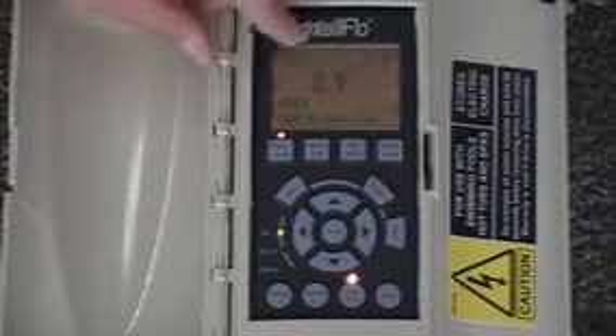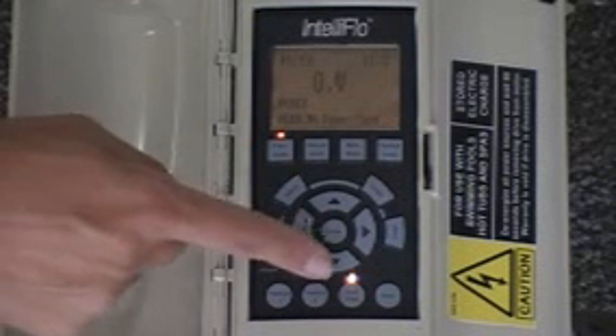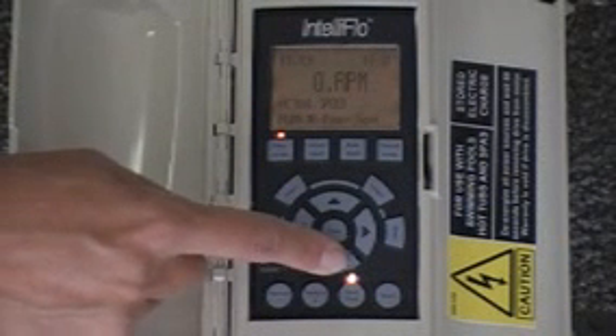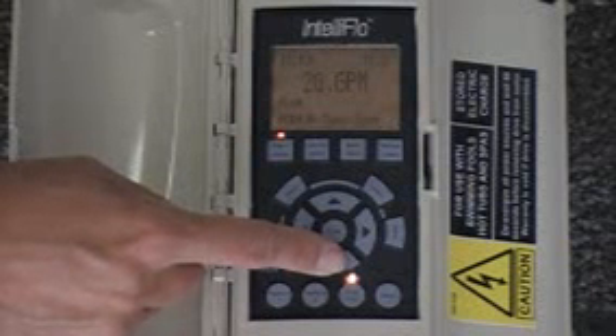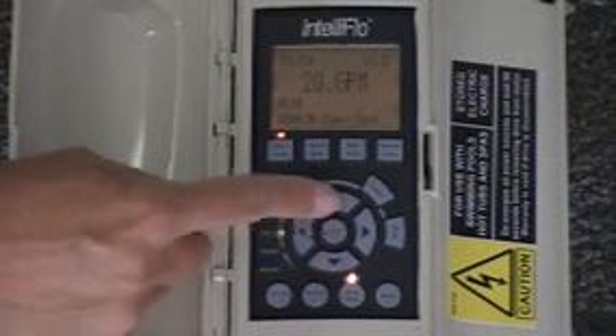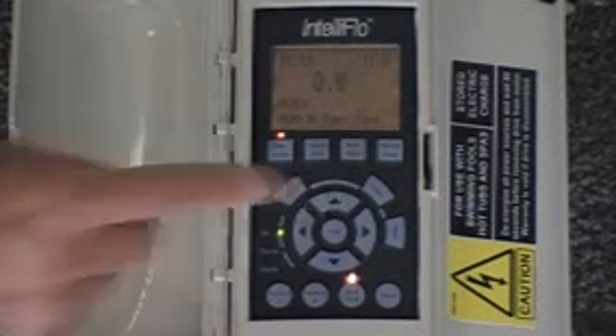Here's the menu. It tells you that it's in filter mode, you can see the time of day, and right here it shows zero watts. Obviously this pump is not running right now, so there aren't any watts being consumed. But if you were to hit the down arrow key, you would see that it also says RPM and gallons per minute. That's the very interesting technology about this pump — at any given time we can know what is happening and what it's set to be running.